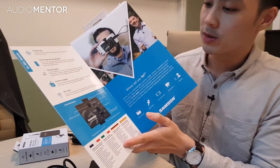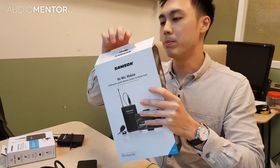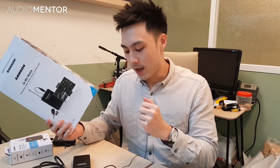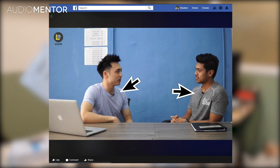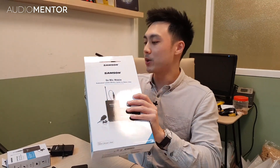This is how the box looks — very simple. This is considered a budget wireless lavalier, but the concept behind the Go Mic Mobile is interesting because you can connect it directly to your smartphone, DSLR, or anything that records audio. We bought this to create Facebook Live videos and content videos immediately on our smartphone, without needing sophisticated DSLR setups.